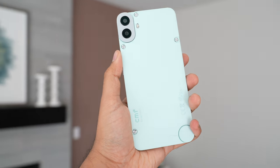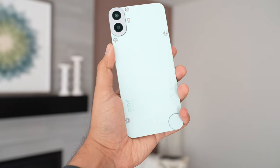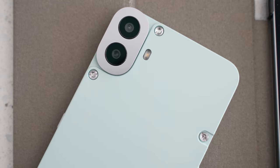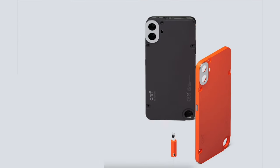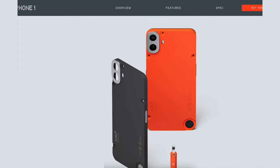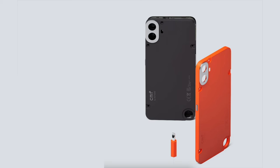There is one more unique feature of the CMF Phone — its back cover. The back has screws that give it an industrial look, but it's also functional. Like the old Nokia phones, you can easily replace the back case by removing these screws and get other color cases. When you remove the case, you can feel how flimsy and cheap the back case is, but CMF still charges $35 for a new one.